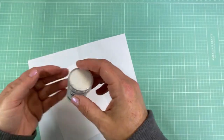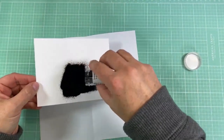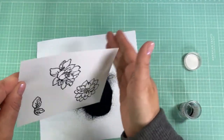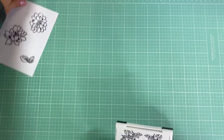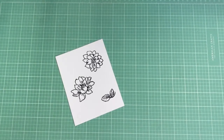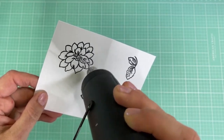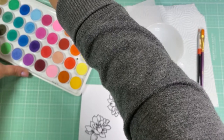Moving on to the next project — I'm again stamping flowers onto white card stock with Versamark ink. Next I'm going to be using WOW Ebony embossing powder, which is a black embossing powder. It's really nice because it's pretty fine. If you don't have any, you can also use Versafine Onyx ink with clear embossing powder for a similar look, but I like the embossing powder better because it gives a crisper result. I'm running the heat gun over the white card stock to heat-emboss everything.